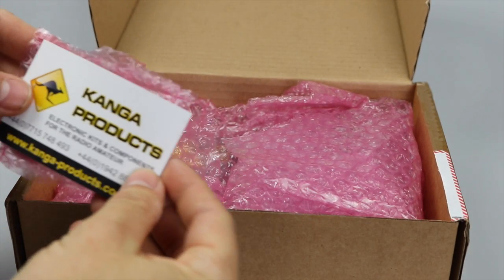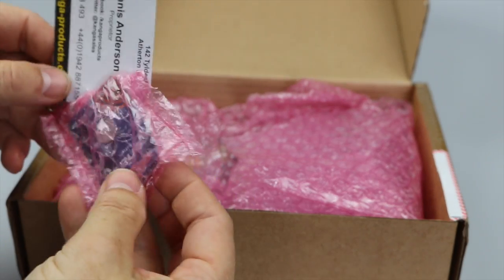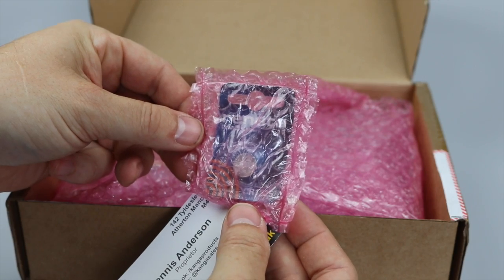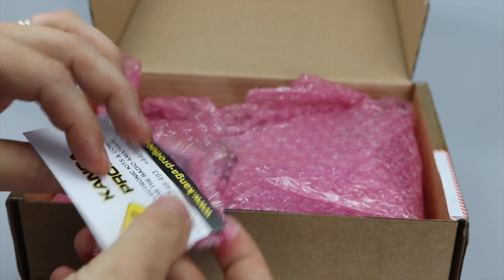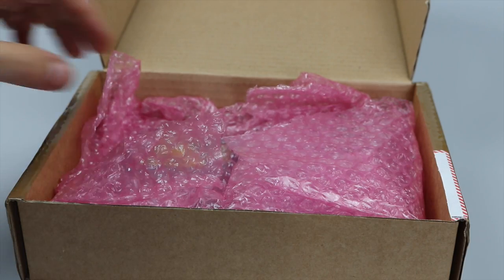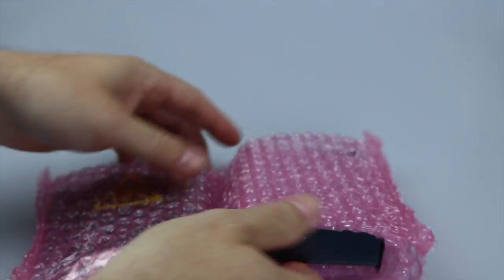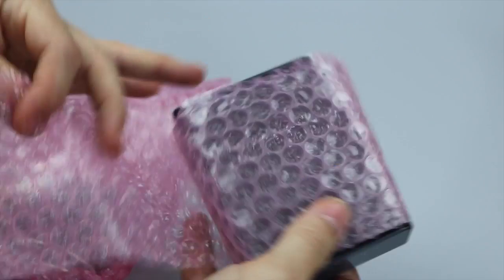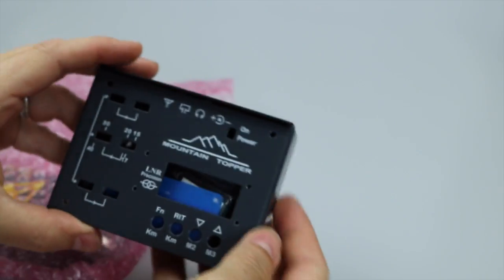We have a little pencil battery and a little button battery — I think that's to retain the real-time clock and user settings. Let me put that to one side and take out the goods. Here in this packaging we have the case.